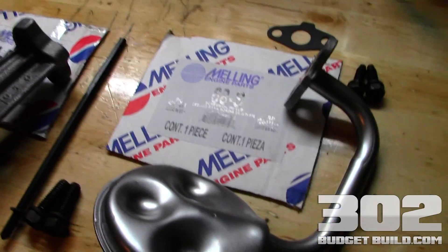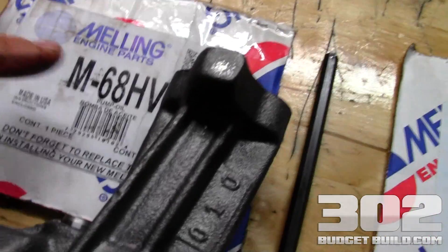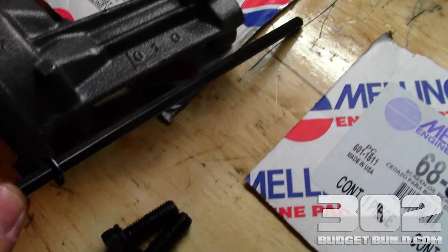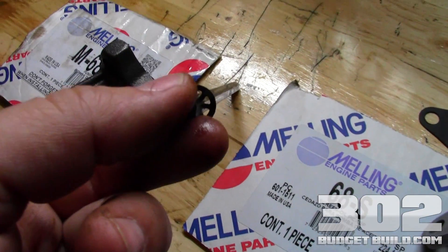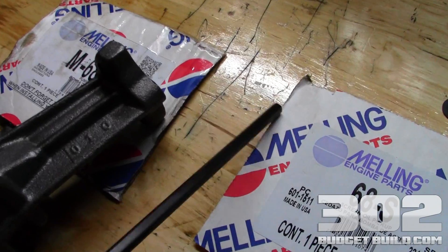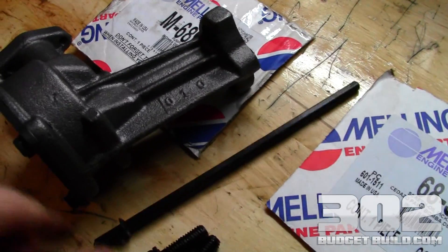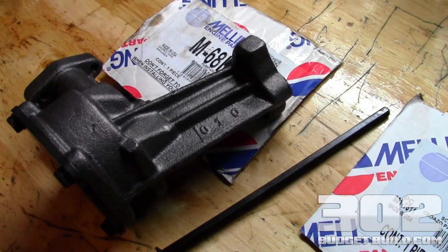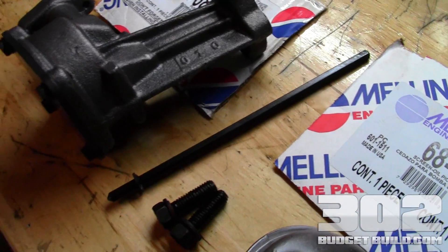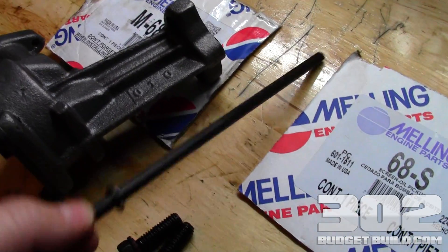Start off with good quality parts. A great thing about the Melling high volume pump is you get the new hardened rod, and this is a very important step. Don't forget to replace your rod — without it the pump doesn't turn, so you won't have any engine oil circulating. You'll be really upset when you have to tear it all back down just to put this shaft in.